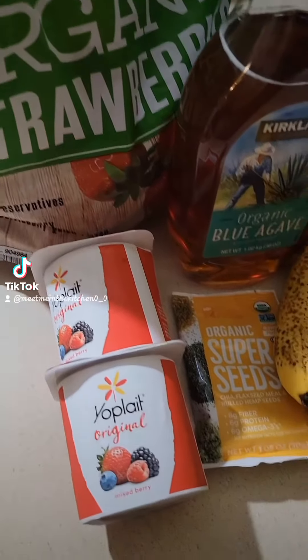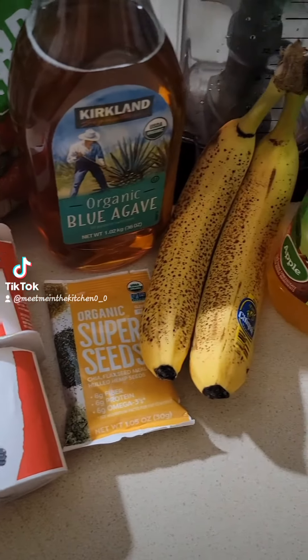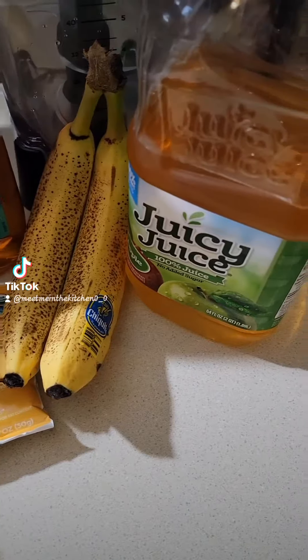We are back again and I'm about to show you a smoothie that will change your life. Here's what you'll need.